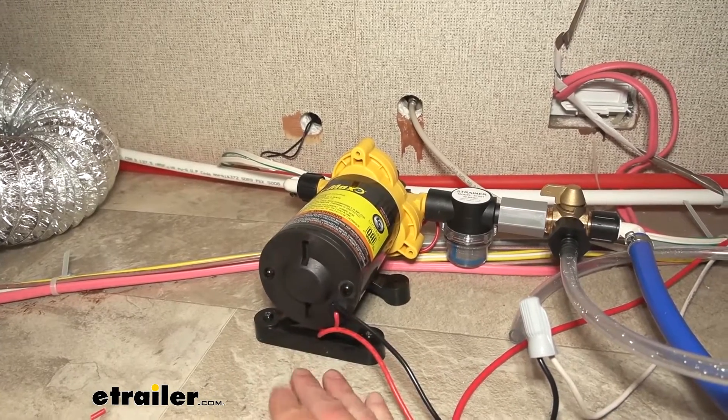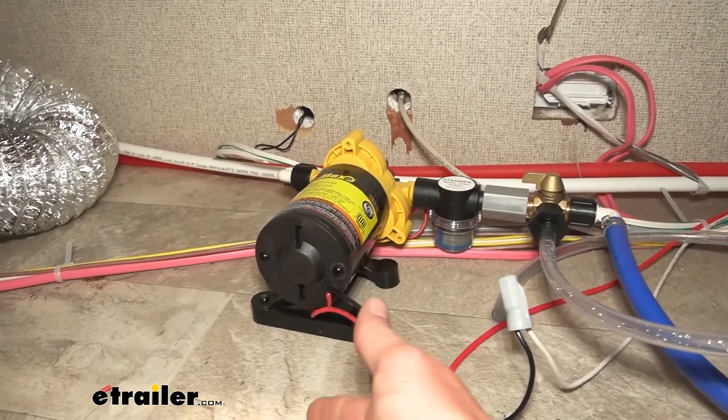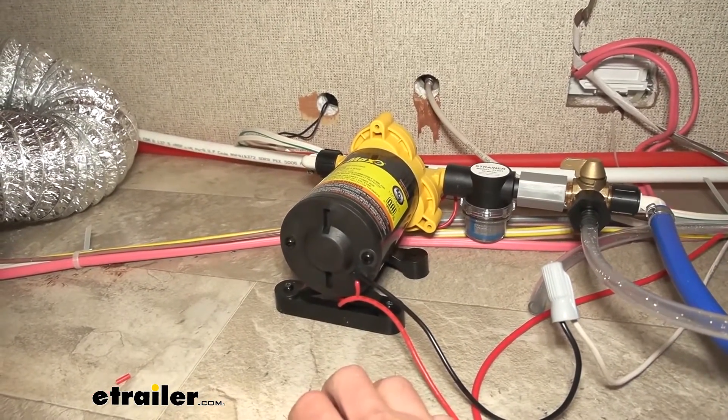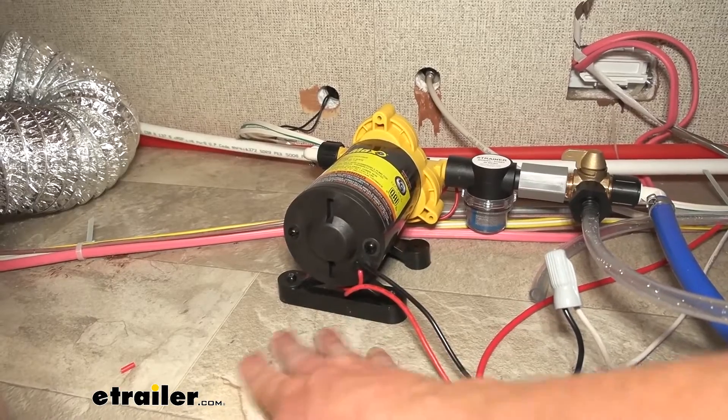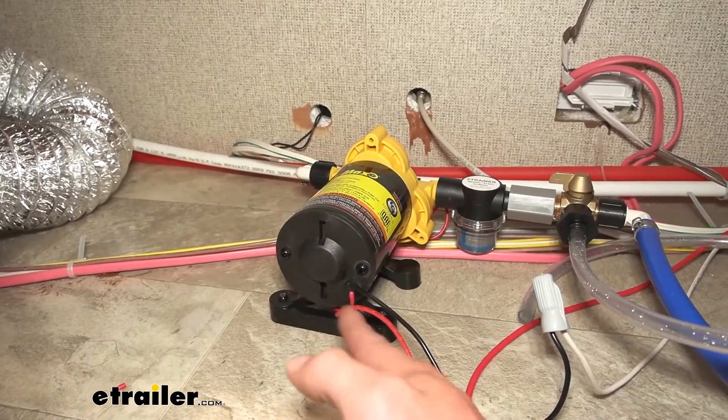This is relatively quiet just because of the soft mount here, and whether you're just replacing or upgrading, it's going to be a good one just because all of them that we sell here have the same footprint, so it's going to fit.